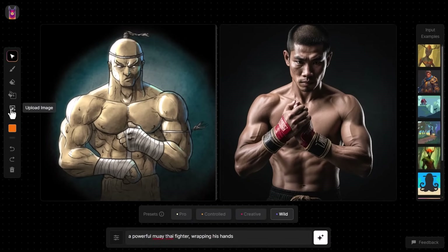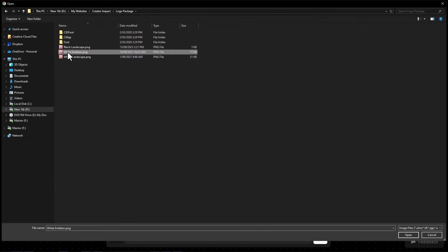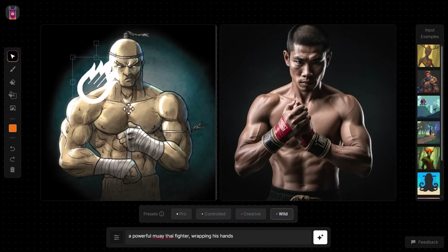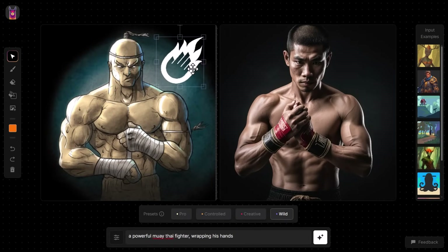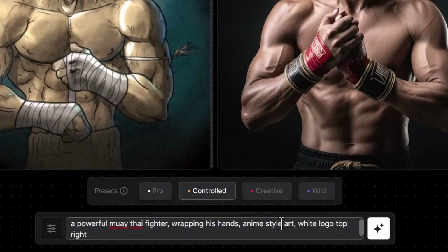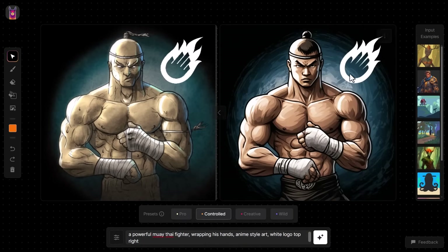What if I want to upload another image? This time I upload my logo, which is a transparent PNG. You can actually put transparent PNGs of objects onto this image. This is a logo so it's probably not the best use case, but if I bring it back to Controlled and add 'anime style art, white logo top right' and generate, I've got my anime style art with my logo in the top right corner.